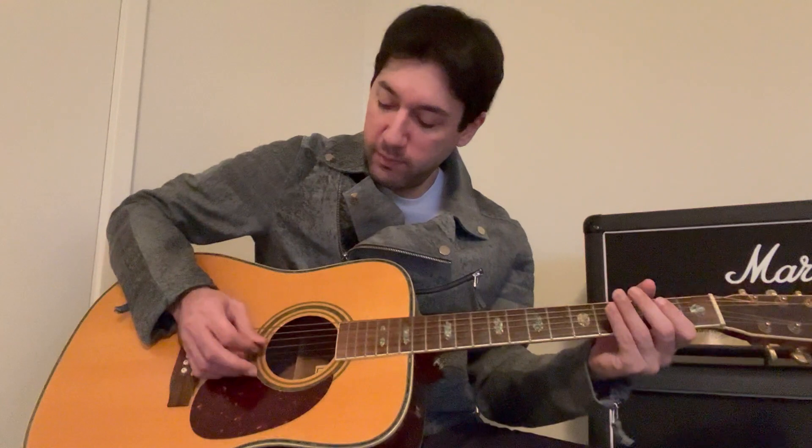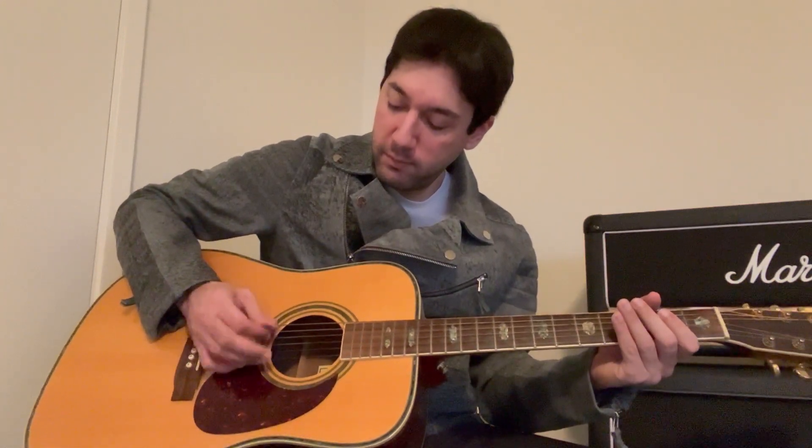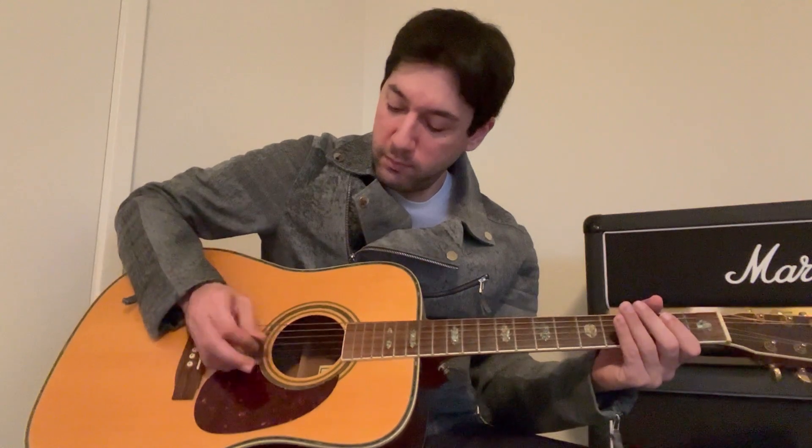I'm going to do the exercise again. This time I'm going to start with the up stroke on the D. And I ended there by hitting an up stroke on the G.